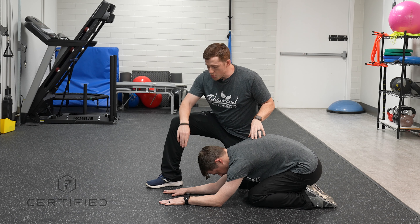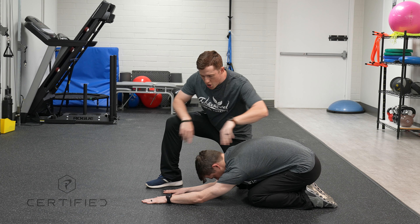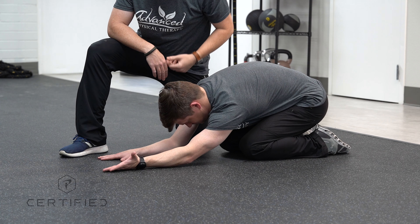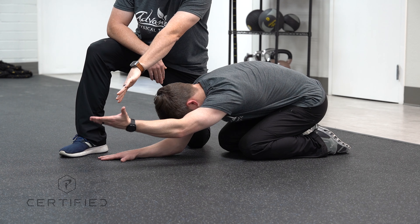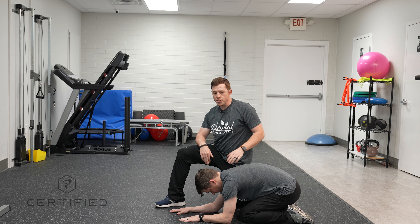Andrew is going to reach out with his left arm, roll his hand up towards the ceiling, and then lift up keeping his arms straight. And I would test both arms with it.